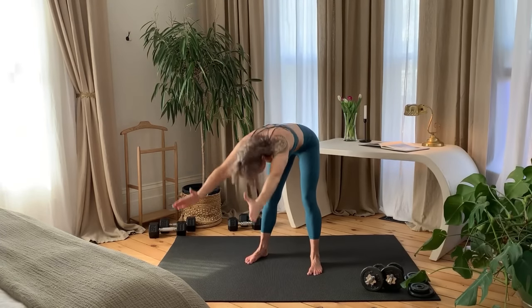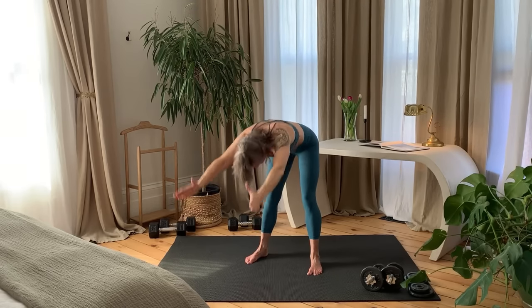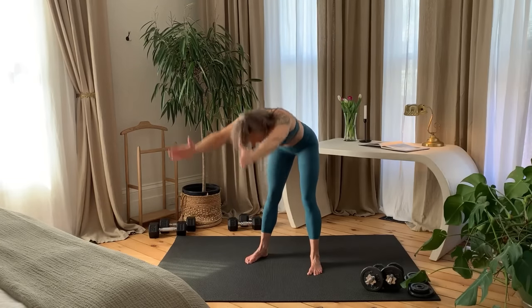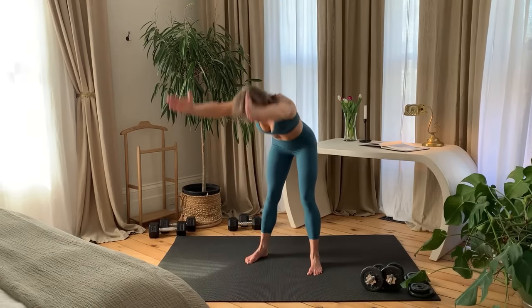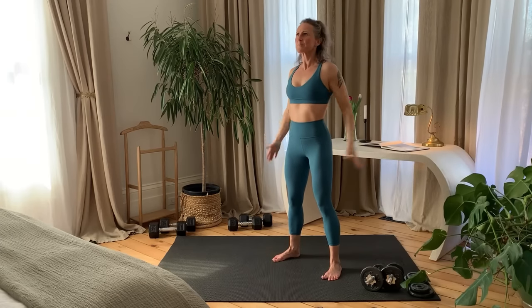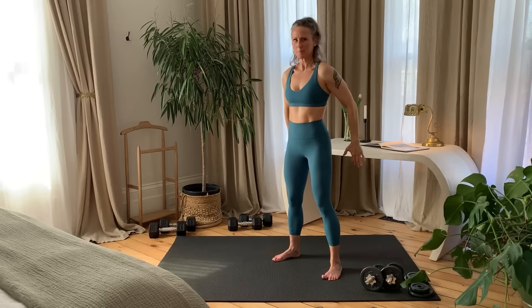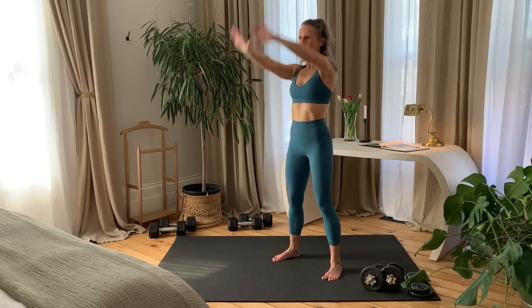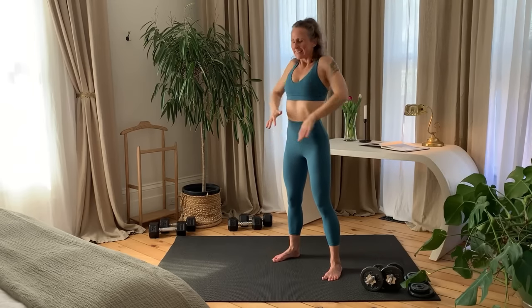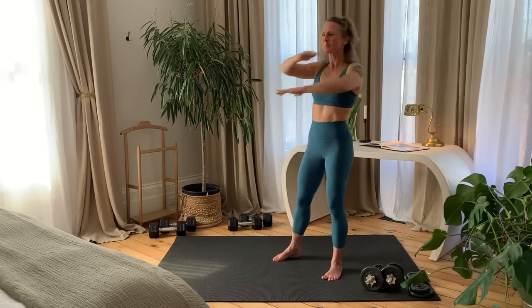Arms overhead, hinge forward to flat back, stand up, pull down, and repeat. Moving into a Forward Shoulder Roll to Arm Roll. And reverse the direction. Cross the arms in front of the body and pull the elbows back.